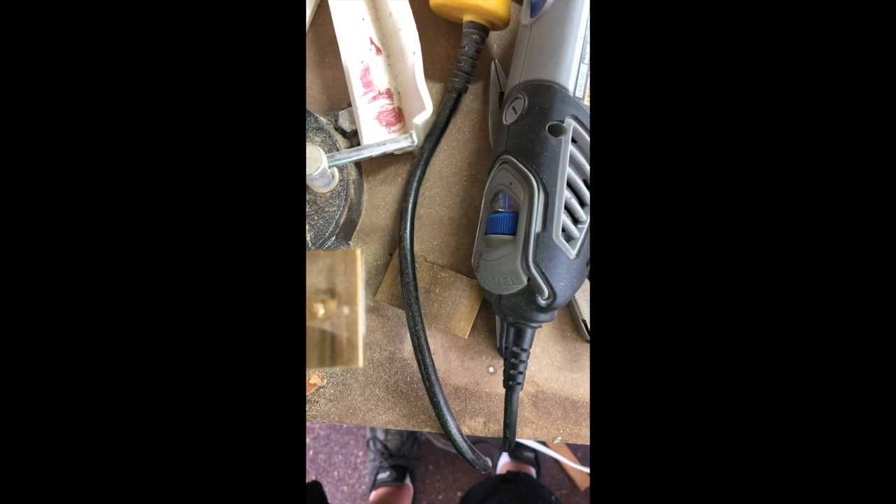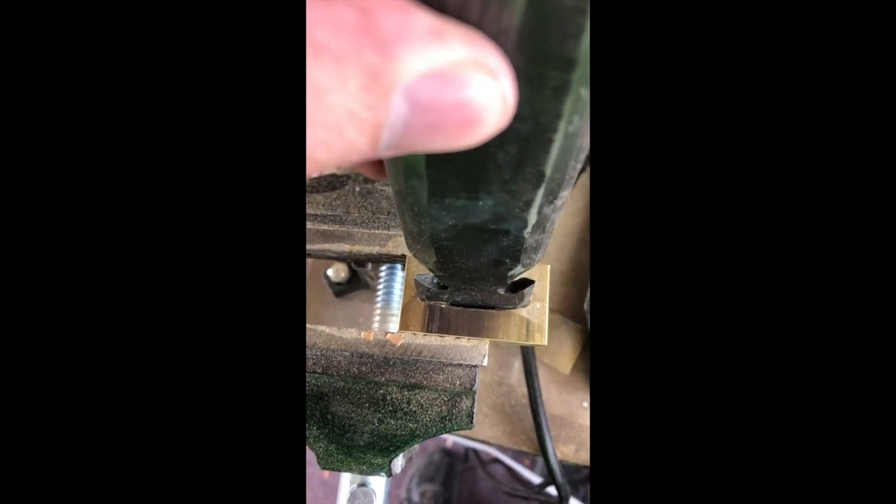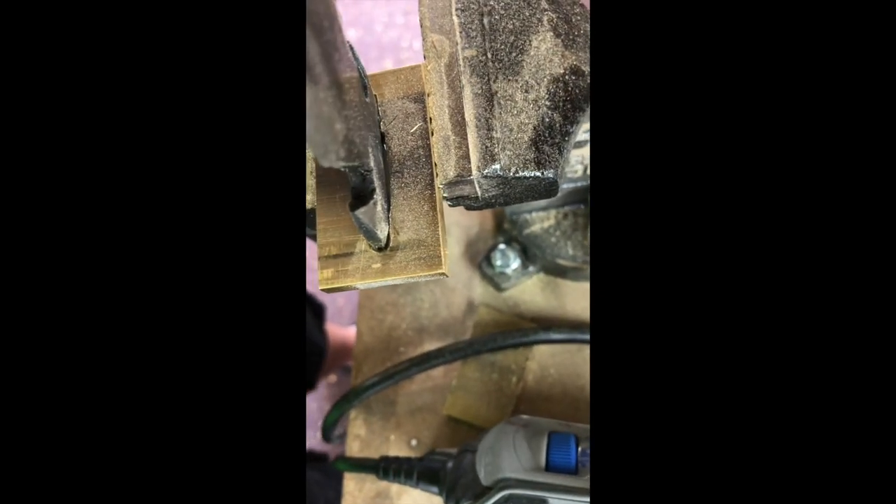I've never made a bolster before out of brass or anything like that, so this is the first time I cut a hole in the brass and now I'm fitting it for the blade. I'm going to try to outline it so that it has an even reveal all the way around. Then I'll take the brass part, polish it, and two-part epoxy it inside just to fill up any holes and gaps and make it uniform.